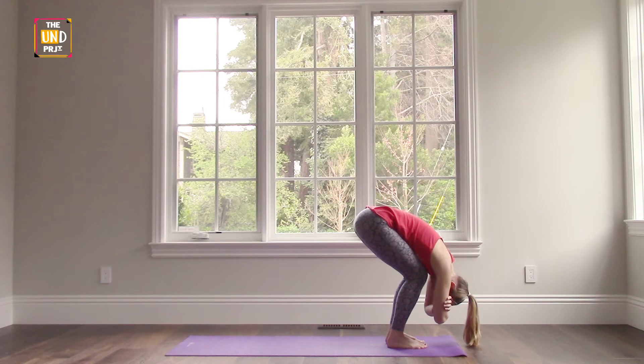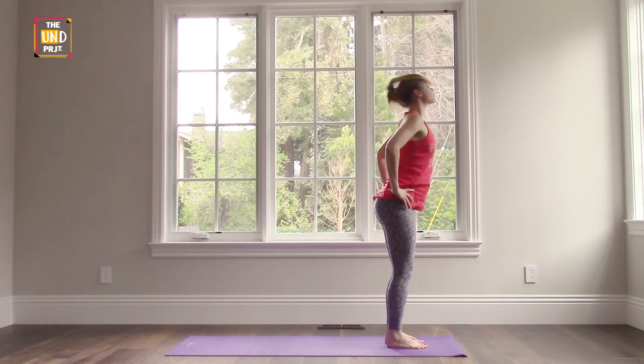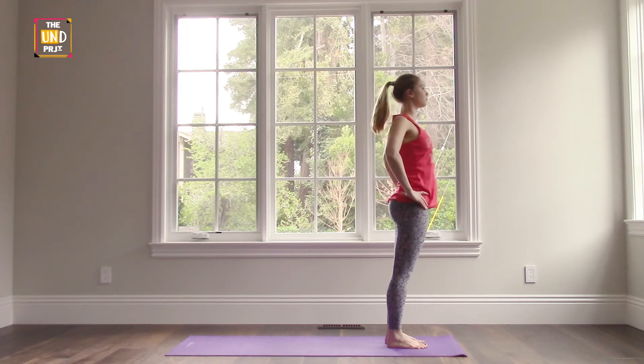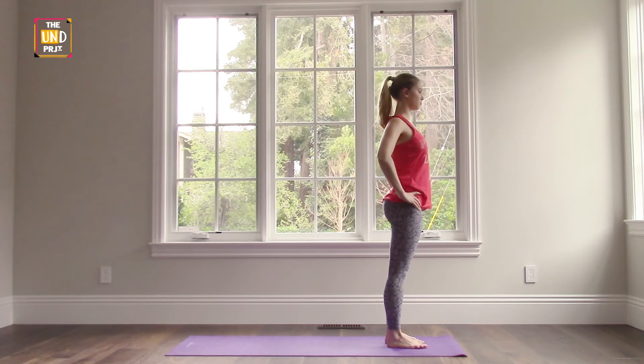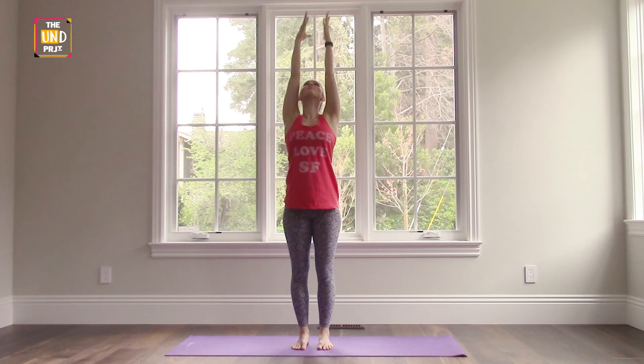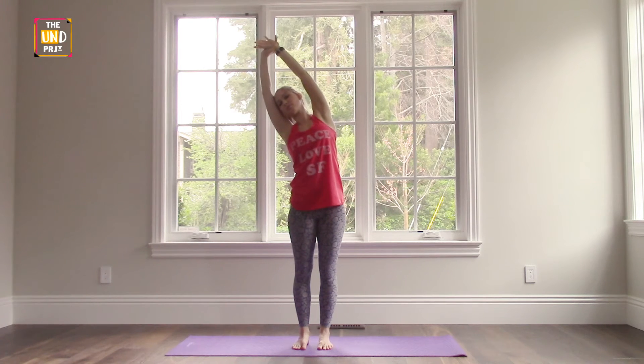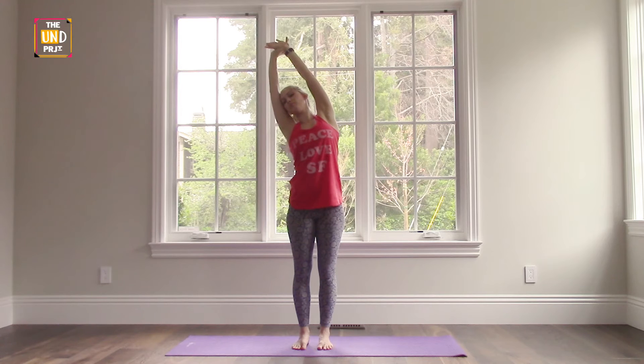When you're ready, inhale and bring your hands to your hips keeping a straight back, come all the way up to standing and roll your shoulders back a little. Find a comfortable place for your feet, about hip distance apart, and as you inhale reach up with your arms over your head. Grab onto one wrist and pull over to the side — not reaching too far, just enough so that you feel a stretch across the side of your body through your ribs.